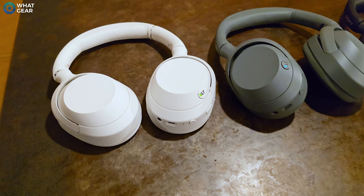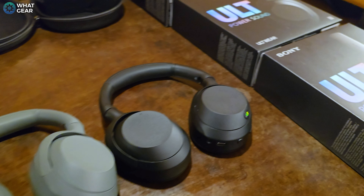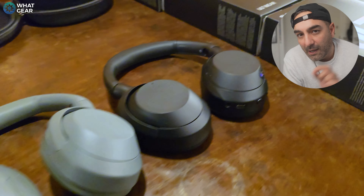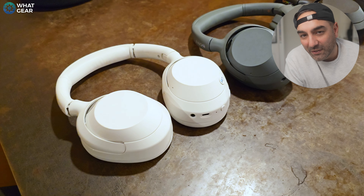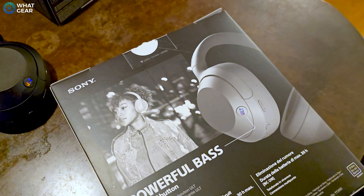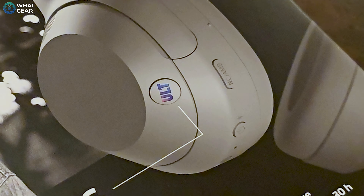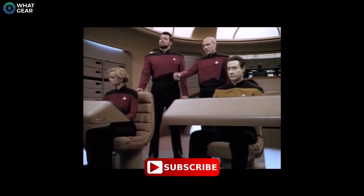My first impressions when trying them on were that they are surprisingly light, which is a good thing if you're going to use them every single day or for longer listening sessions. Don't let the lightweight nature of these headphones fool you, because these are heavyweights when it comes to bass. That's really what these headphones are all about — power and bass. You'll notice on the back of the ear cup is a ULT button, and this is what you use when you want to send all power to the rear thrusters and engage the ultimate bass.